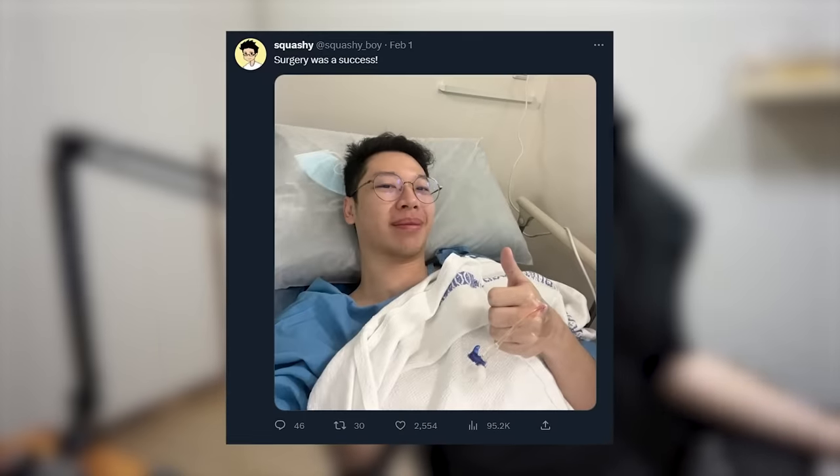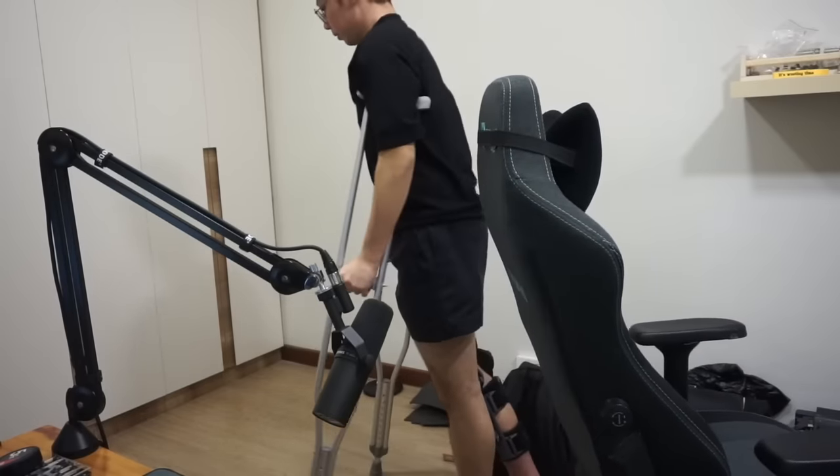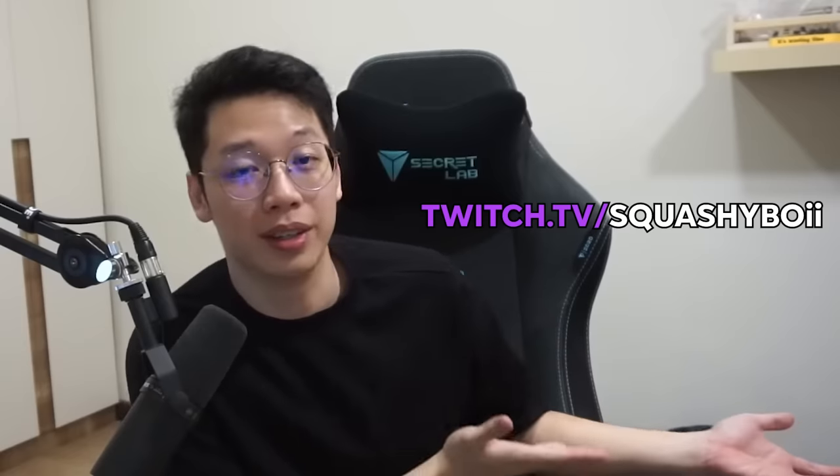Some of you may have seen on Twitter that I recently went through surgery and I can't walk anymore, at least for the time being. If you're interested in what happened, I'll have a second channel video linked up in the card. I will be posting a bit less on YouTube as you can see from the previous months, but I'll definitely be streaming a lot more at twitch.tv/squashyboy because I literally can't go anywhere. Follow my Twitter if you want to keep up with what's going on in my life. Other than that, thank you so much for watching this video — peace!